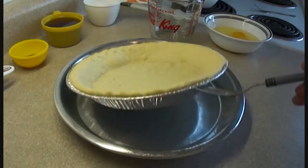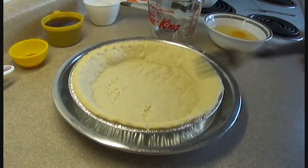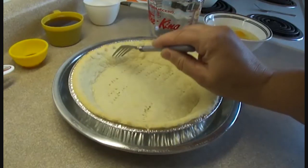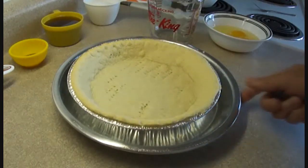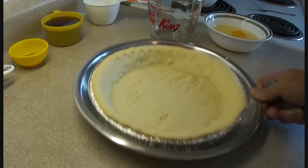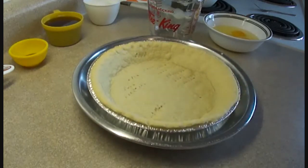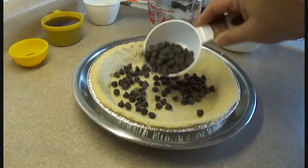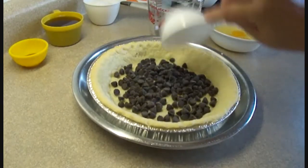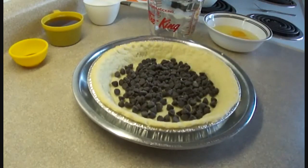Hi, today we're making Loveless Steeplechase Pie. Start off with a pie crust that's been partially baked at 350 for about 10 minutes. I'm using a pre-made pie crust, however you can make your own as well. I find the store-bought ones have a tendency to be in a flimsy container that bends easily, so I put it in another pie plate just to give it some stability.